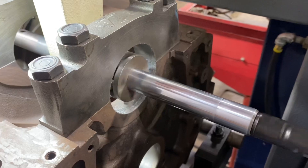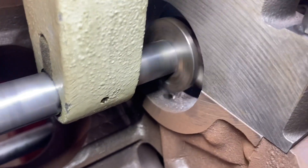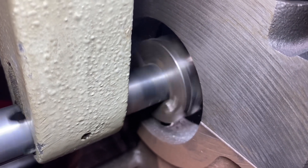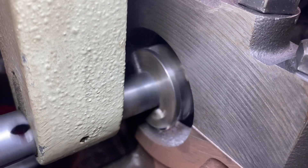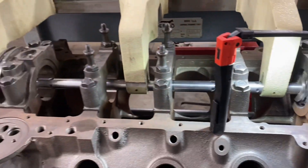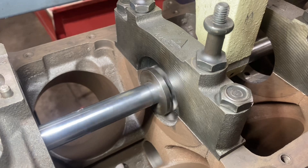We're going to cut it and do a test cut on this block to see if we can save it. We'll measure it and see how close the mic is. That works pretty slick. Line boring the 454.